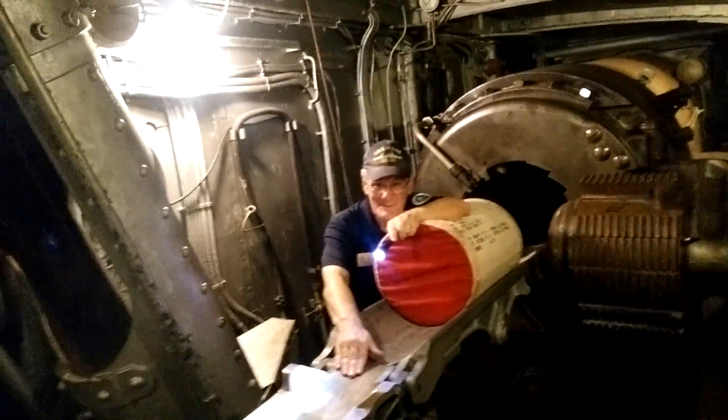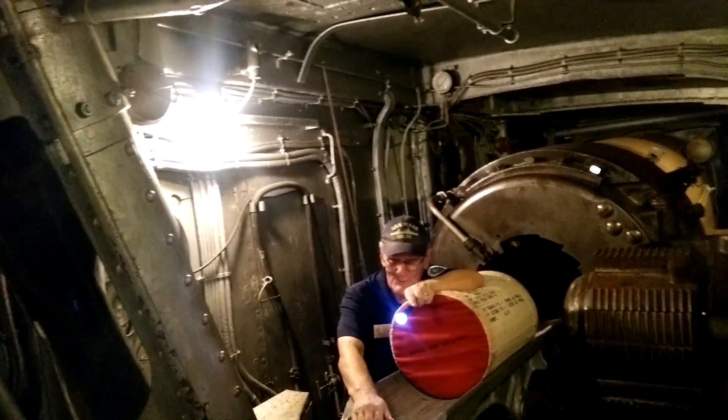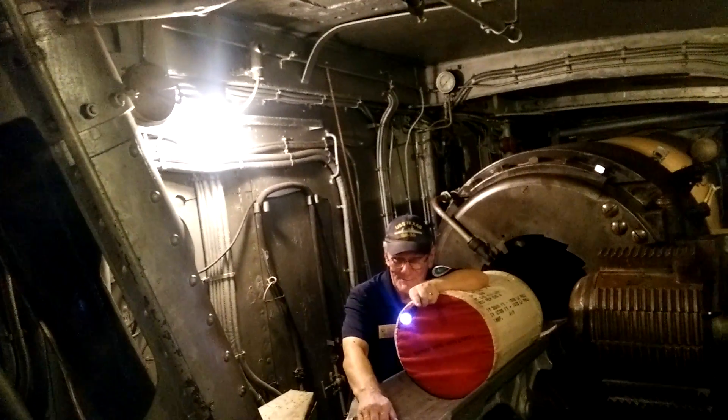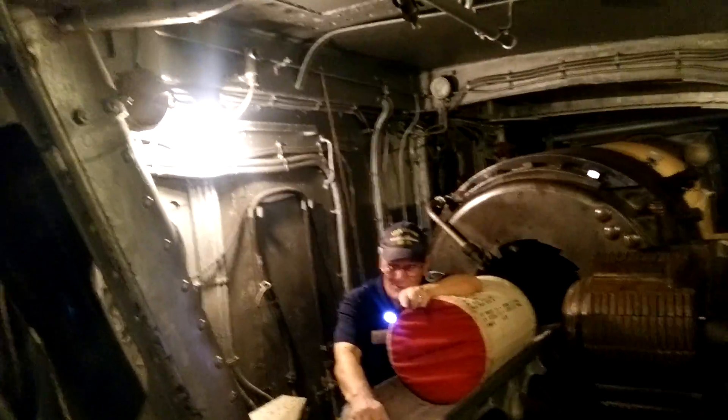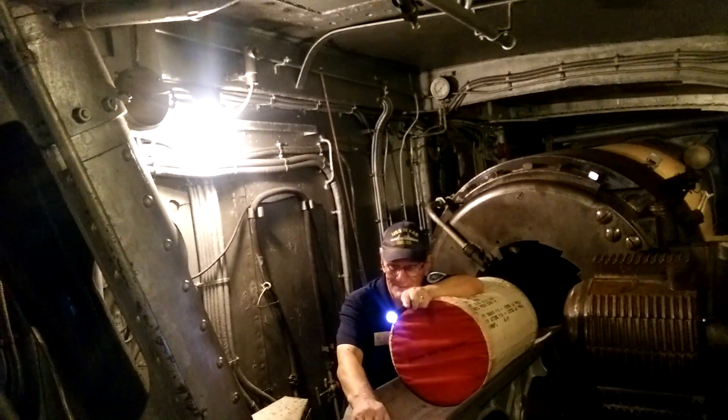So we're talking 1,500 pounds. They had a whip so it wouldn't stop rolling and smash someone's toes. You can see the whip. They had a power ram — I'd stake my life on it — back behind the door there.